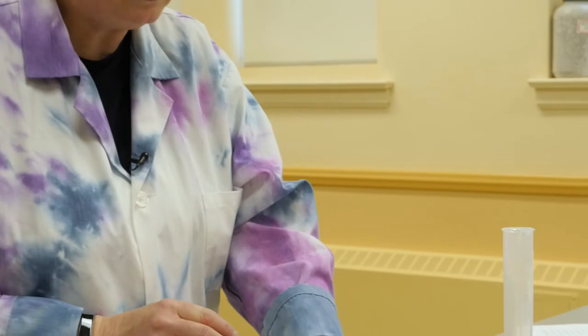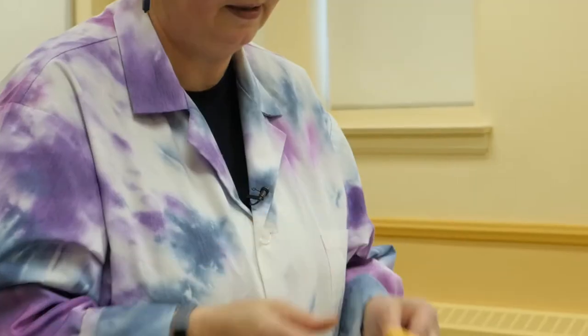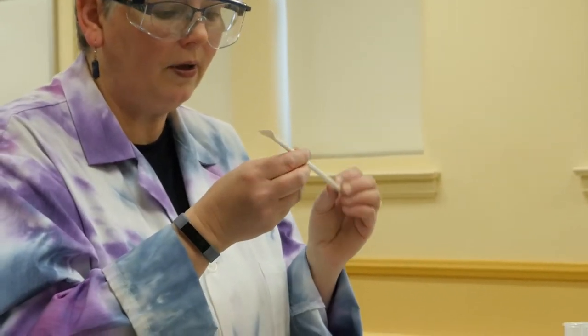In order to do this experiment, you're going to need some supplies. Some of these supplies are going to come from your kit, and some are going to come from your kitchen. From your kit, you'll need your calorimeter, which is a set of nested styrofoam cups. You'll need your thermometer — take that out of the box and remove the sleeve. You'll also need some weighing boats and a polypropylene stirring rod.